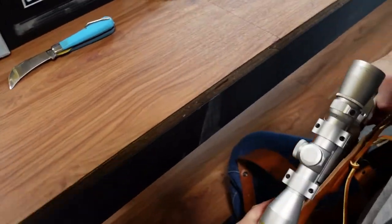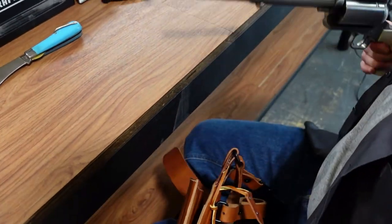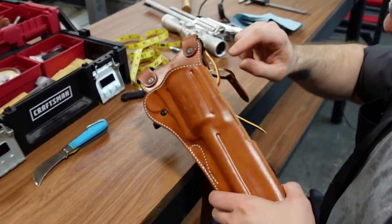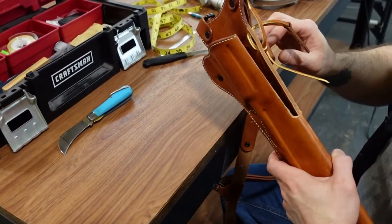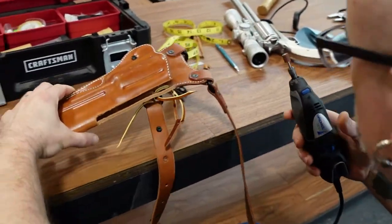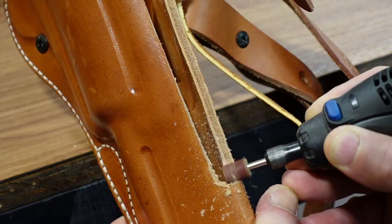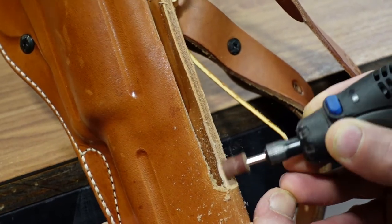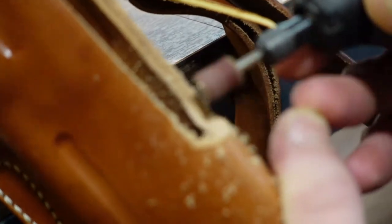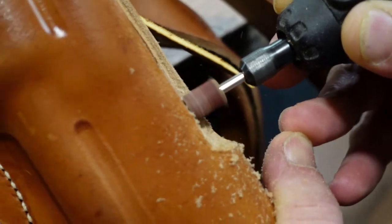Now it's time to go in there and smooth everything up with the little sanding drum, then slick the edges back up. You want to use a relatively low speed so you don't burn the leather. I'm just using this to sculpt it, creating nice smooth even edges.